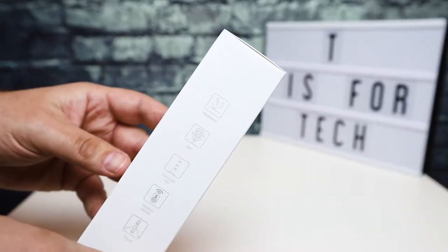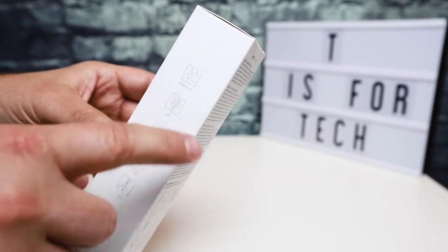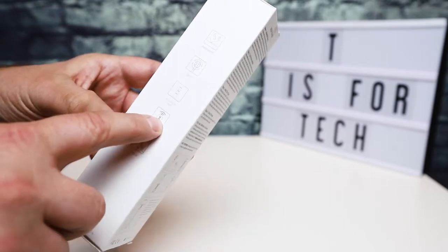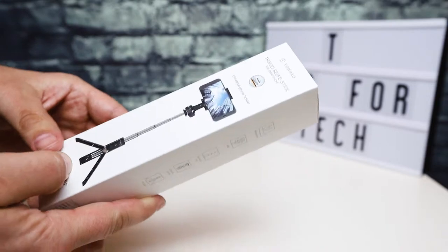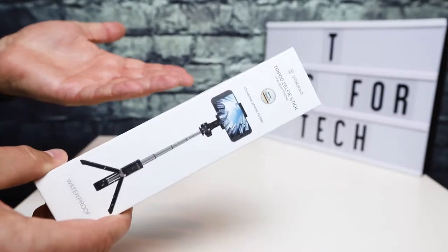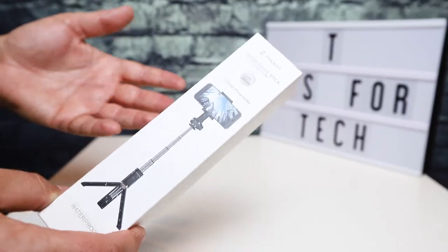So it's waterproof. You can rotate the phone 360 degrees. It has an aluminum telescoping rod, a Bluetooth wireless remote, and a tripod. So this is kind of like an all-in-one everything for your phone if you're looking for a selfie stick.